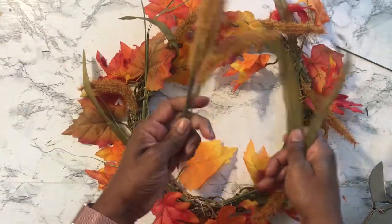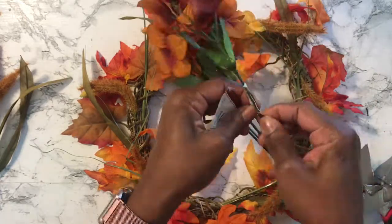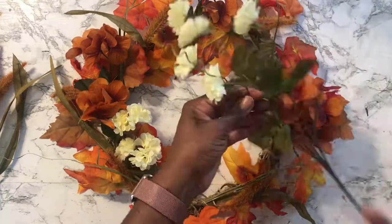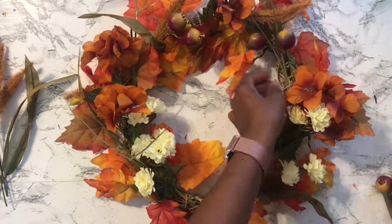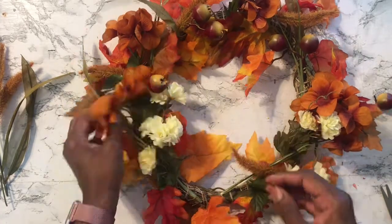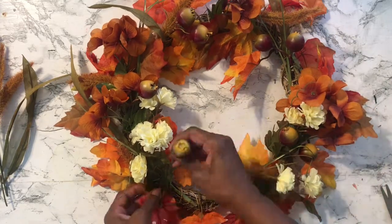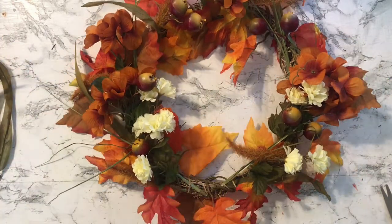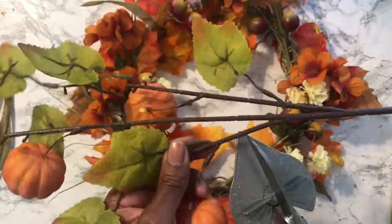If you choose to glue them, that's fine too, but I decided to just go with the twine. While you continue to watch me randomly place these picks, I want to welcome all new subscribers to my channel. For those who have already been living life with Lon — thank you so much for your continued support. Welcome newcomers, I'm so glad you're here. Don't forget to hit that subscribe button — it's absolutely free. And if you don't mind hitting the like button, that lets YouTube know that you enjoy content like this and it helps my channel grow.